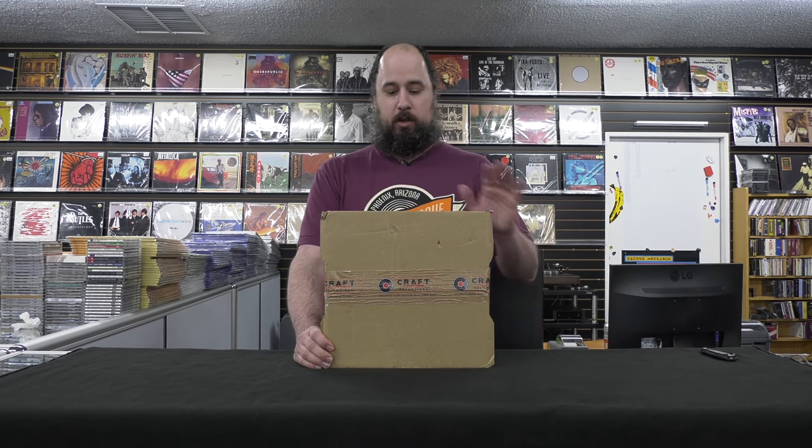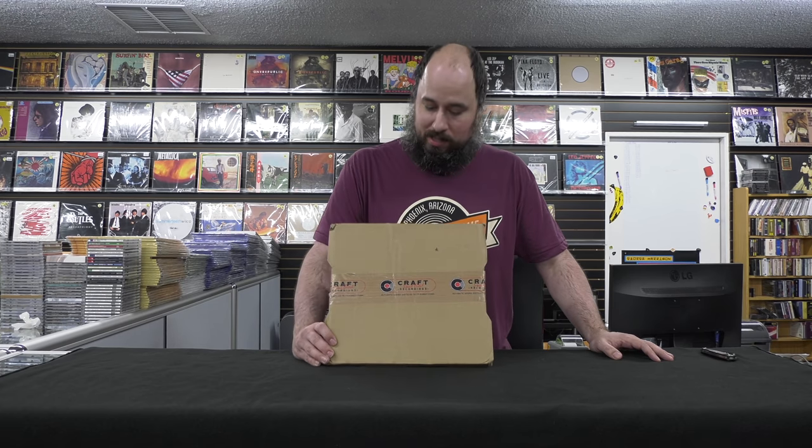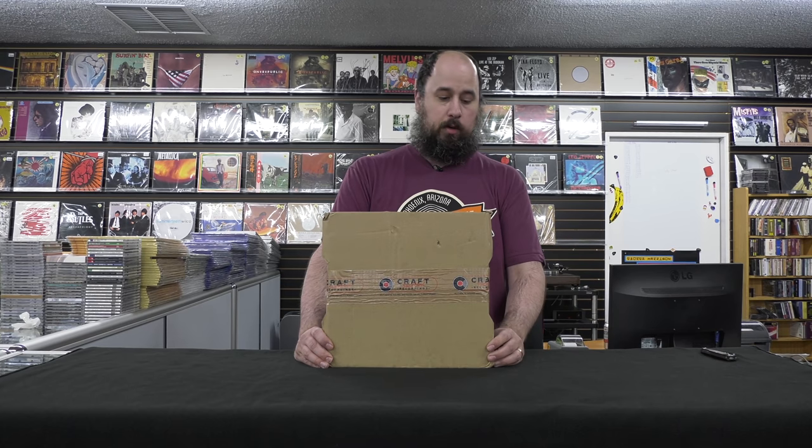Hi, I'm Mike, owner of the Ingroove in Phoenix, Arizona. Today I'm doing an unboxing video for the new Craft Recordings One Step. This is the small batch One Step of the John Coltrane Lush Life.